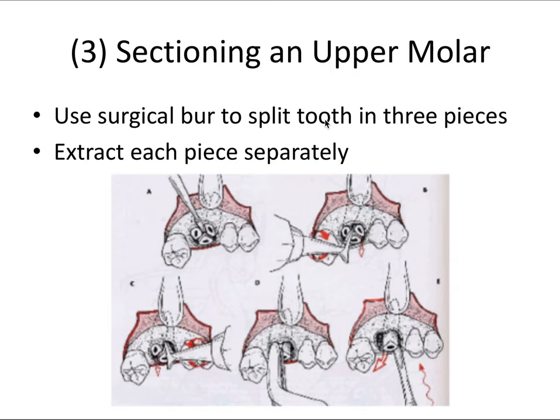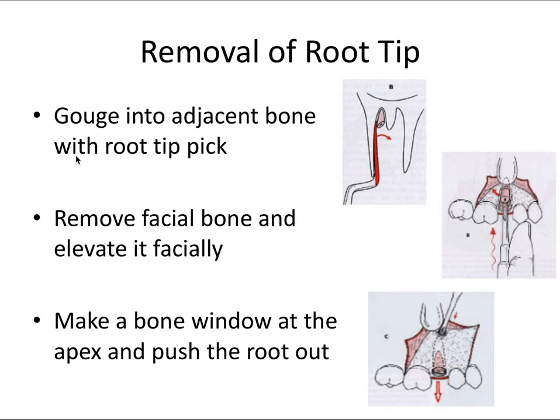For an upper molar, you use the surgical burr to split the tooth into three pieces — one for each root. Upper molars typically have three roots: the mesial buccal, the distal buccal, and the larger palatal root. You make three cuts in a pattern like a peace sign to separate each root, then extract them individually.